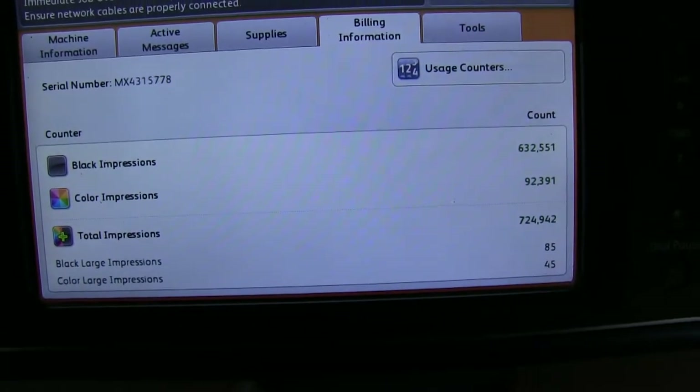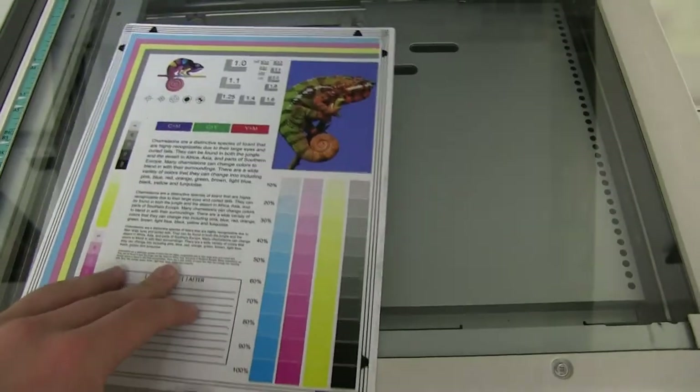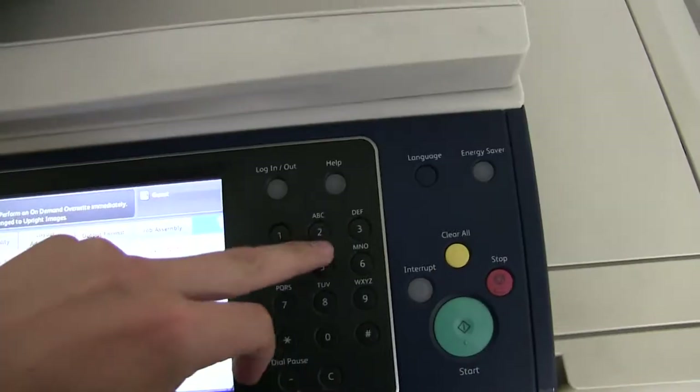The meter on this machine reads 632,000 total black and white copies and 92,000 total color copies. Now we'll go ahead and run a few test copies to show the color quality of this machine — it's our color copy test chart, and we'll run two color prints.